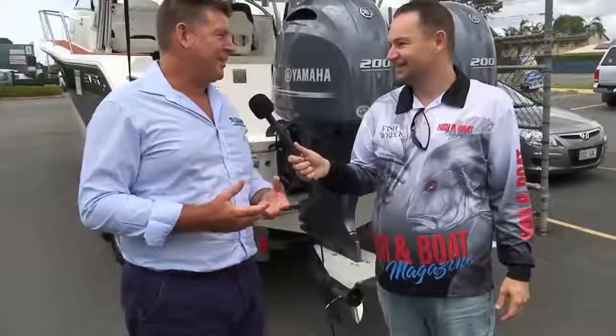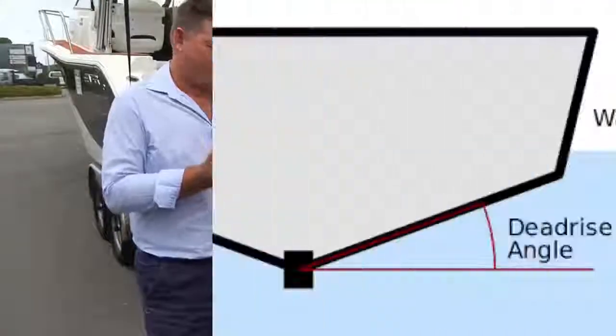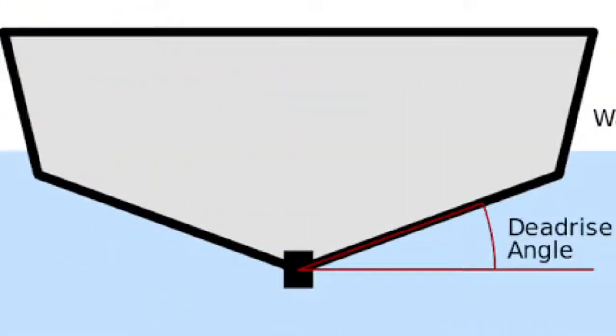The question that everyone wants to know when they're buying a boat. So Deadrise is effectively the V of the hull. From the keel out to the side of the boat, it's the angle — shallower in aluminium, deeper in fibreglass.